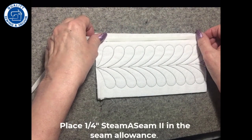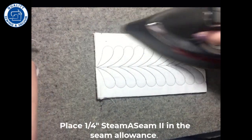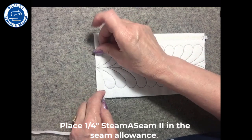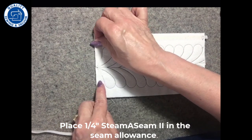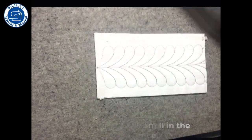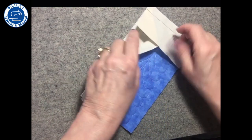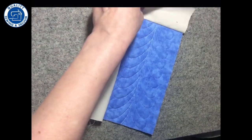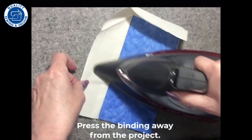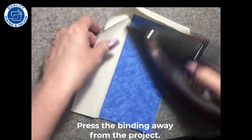So I'm going to put a piece along here and a piece along here. I won't pull the paper off yet — I don't need to at this time. Now I'm gonna turn it over and on this side, I am going to press the binding so that I have a nice crease along the edge of my project.